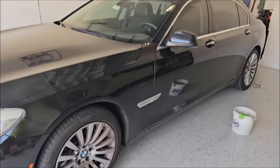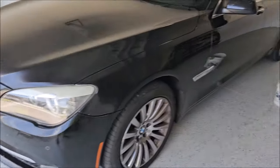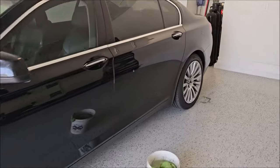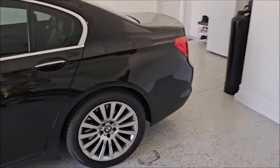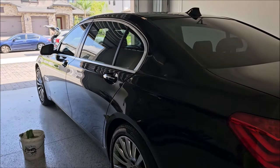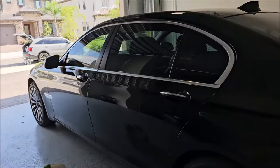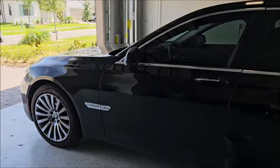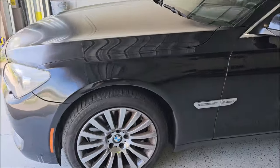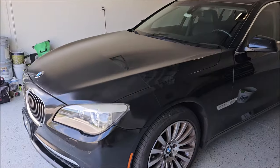I'll bring you back when we start to polish — we will be using Sunday's One Step. I have decided that's the only polish I need moving forward, and that's all I've been using for months and months now. More information about that coming soon — I'll bring you back whenever I've got some work done to show you.